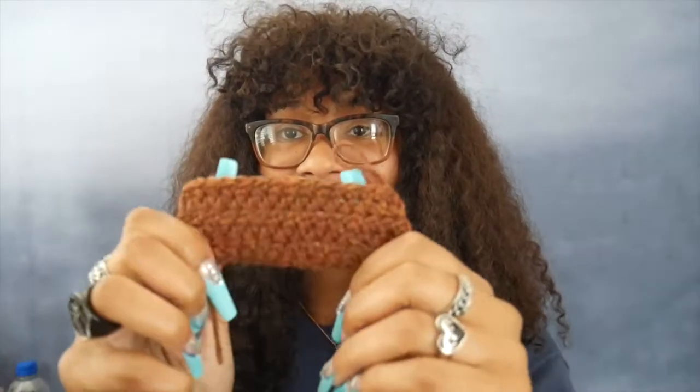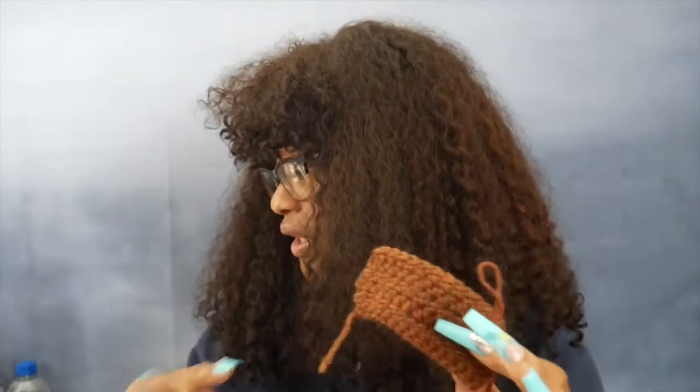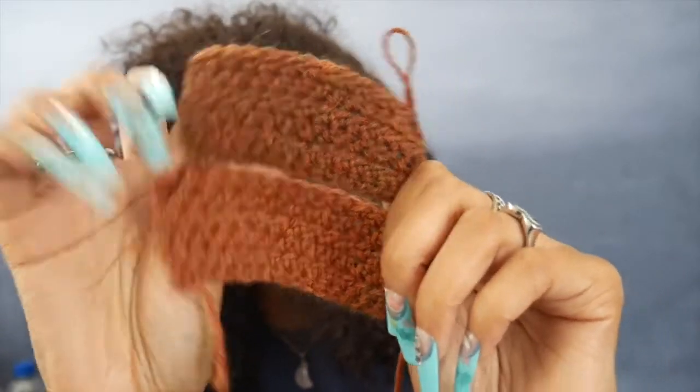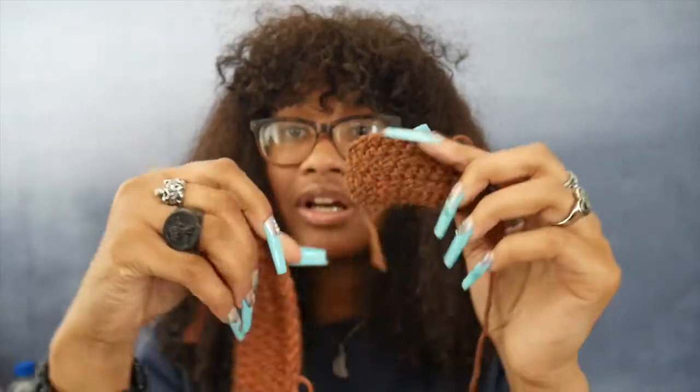That was the lighter color, so now I've also swatched the darker one. Oh my gosh — I might make a vest, like a green vest with ribbing. Here's the light one and the dark one side by side: dark on top, light on the bottom. Imagine a vest or sweater with these two colors together — I would love it. I'll let you guys know what project I end up making with this yarn; it'll definitely have its own video. That's it for the Wool of the Andes — let's move on!